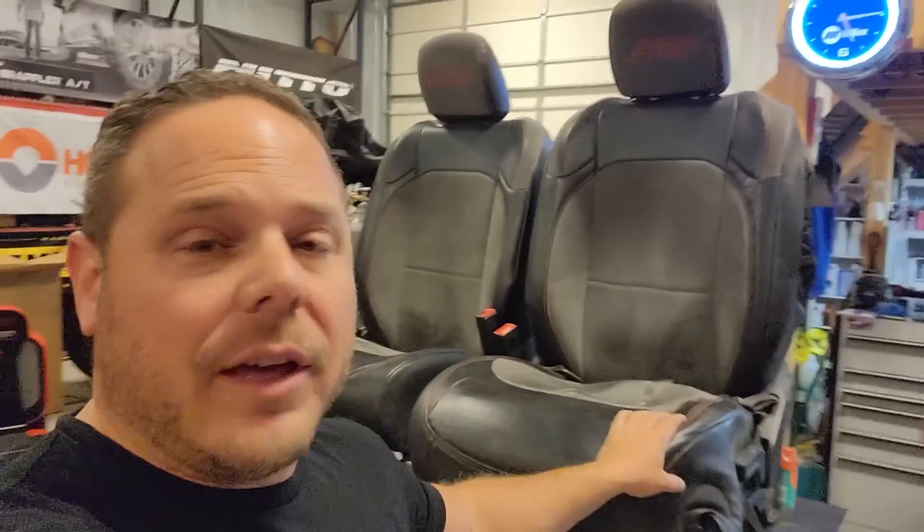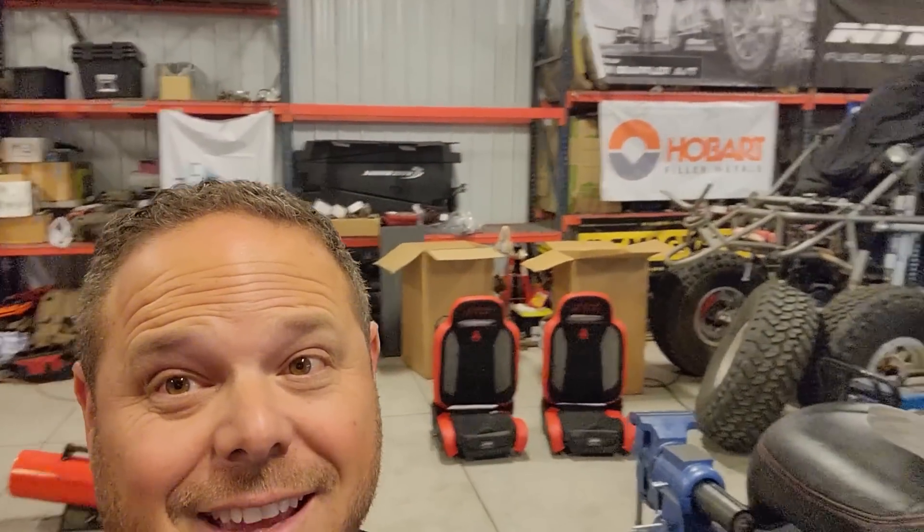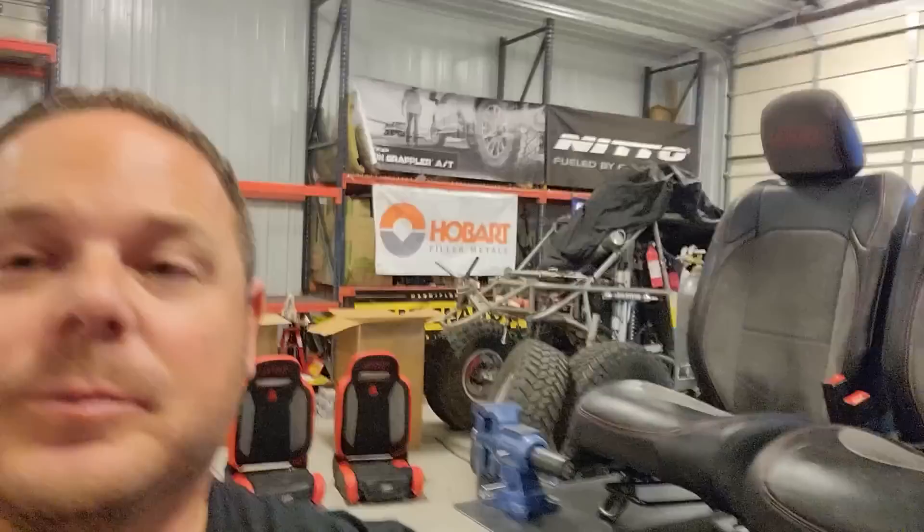I am extremely happy with how these held up, but we're not just doing a PRP seat cover review — because if you look back there, we've got a little bit more of a surprise for you. I want to go over those bad boys in a minute, but first let's go over these seat covers.